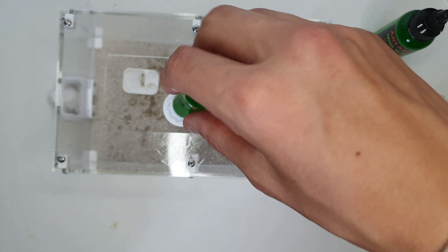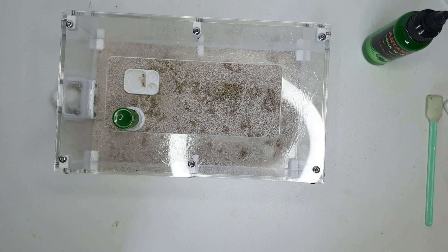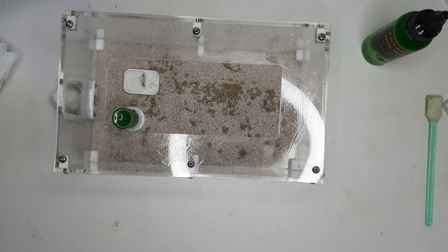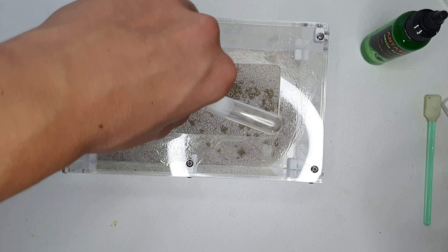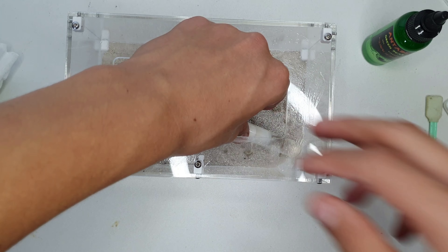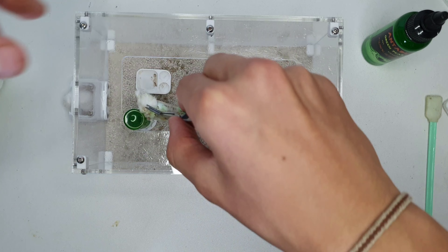Hello and welcome back to today's video. We are doing an update on our Solanopsis germinata, slash tropical fire ant. These ants have been in a test tube for a couple of weeks. In last week's video we set them up a test tube in a box setup, and we set up this little tank from Wakushi.